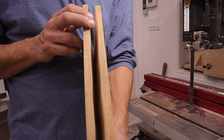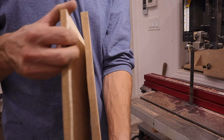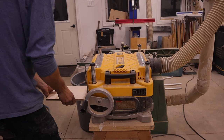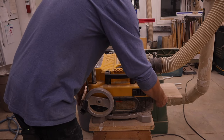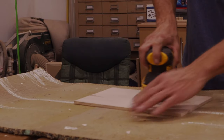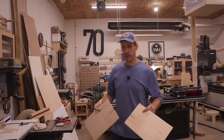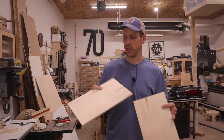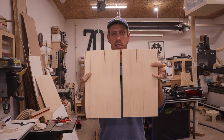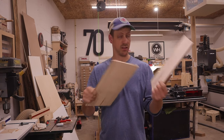Well, that was anything but straight, but at least my pieces are well over a quarter inch. Let's throw them through the planer now and get them to exactly a quarter inch. Now it's planed down and sanded smooth to 120 grit — we'll do a final sand later. The inside proved to be much nicer than that ugly stuff on the outside.